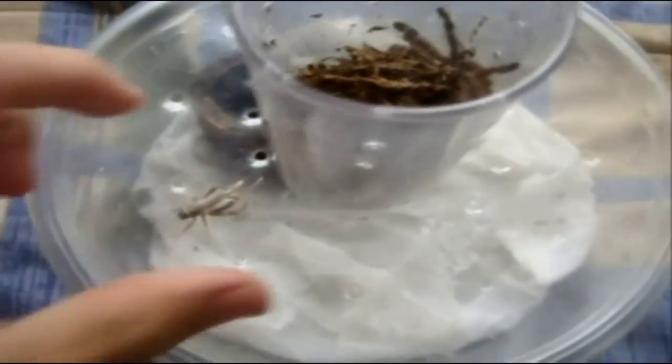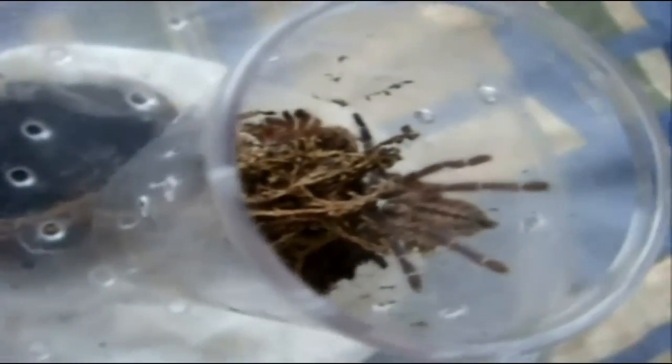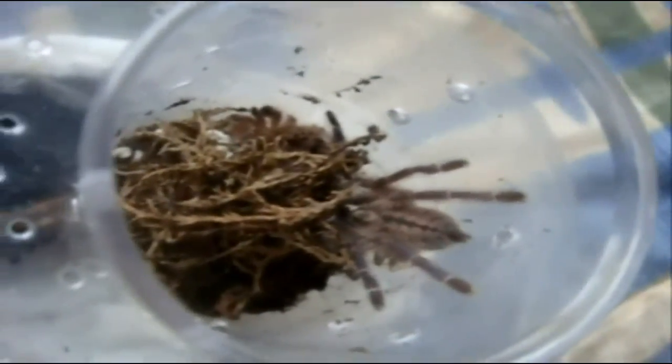Here is Mia — P. metallica. Nice, went into the trap. And look, she's starting to show some colors. That's pretty cool.